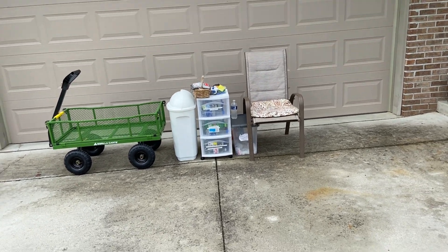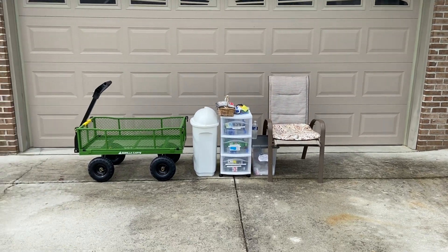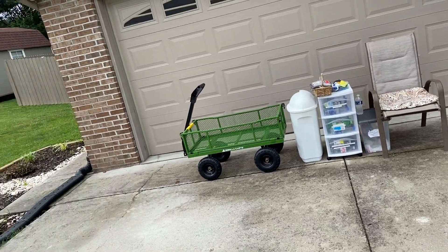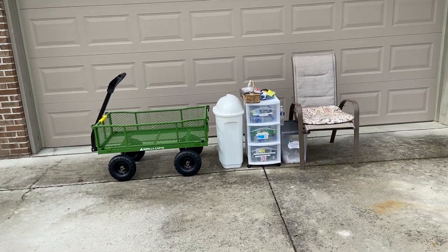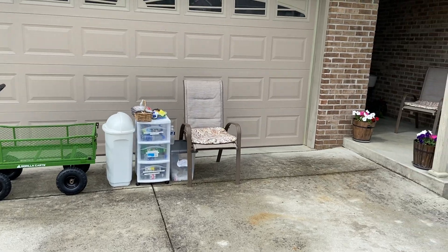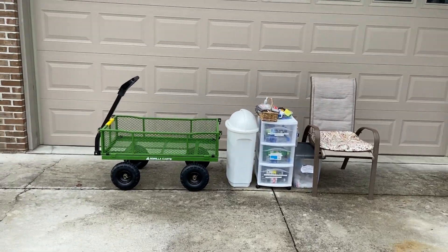Tomorrow is my birthday so I probably won't be able to do it tomorrow evening because we're having a party and stuff up here. I'm glad I have my birthday but it's just going to be kind of challenging to get around like that. So anyway we're going to do what we can.